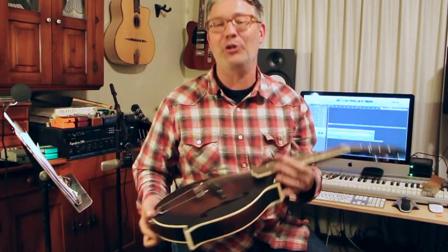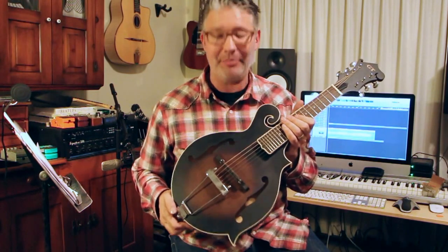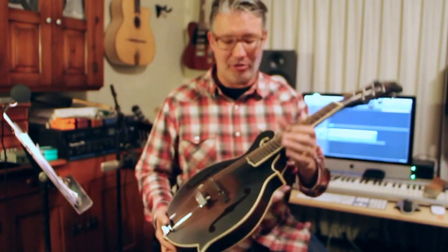Hey there. This is a new cool tool that I got. I picked it up at the NAMM show. And this is a Gold Tone — a Gold Tone Mando Guitar.